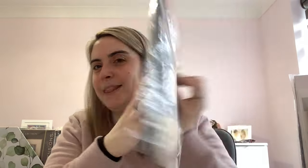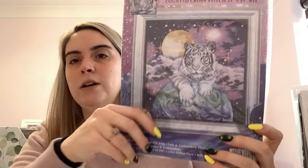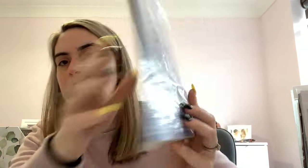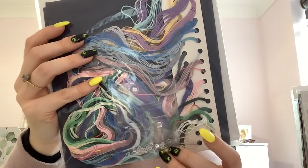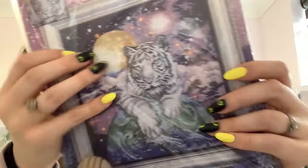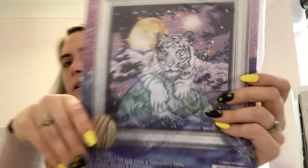This is a kit from Darren at Dizzy Stitcher — it's called Tiger of the Heavens, a Design Works kit. I really like the colouring and it comes with sequins and beads to put on afterwards. It's 14 count navy Aida with a thread card, plus beads and sequins — the beads go in the centre of the sequins. It's really lovely.